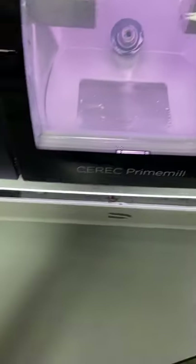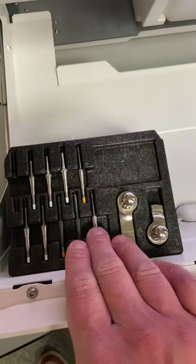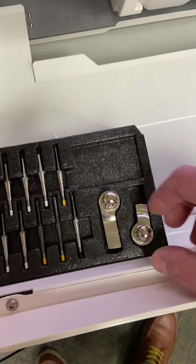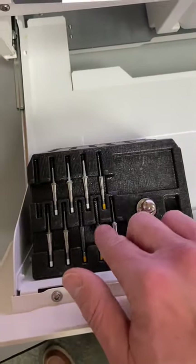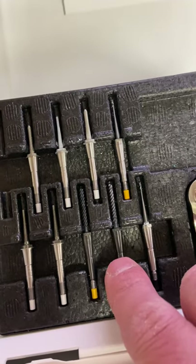To start, we'll just look into the drawer. In the drawer, we have all of our burrs, as well as the two wrenches that you likely have with your MCX or MCXL. The little wrench, which is triangular in shape, is used for every other burr except for the big carbides — the 2.5 and the PMMA carbide.